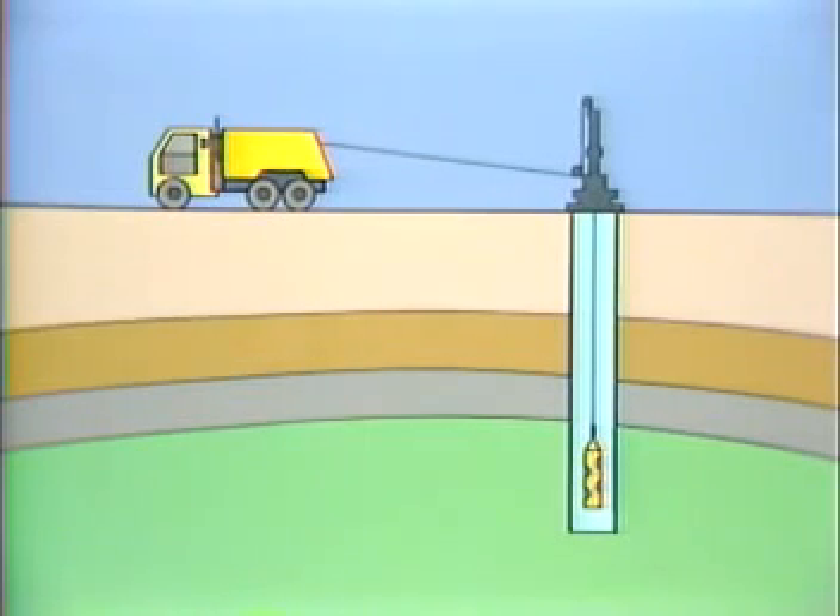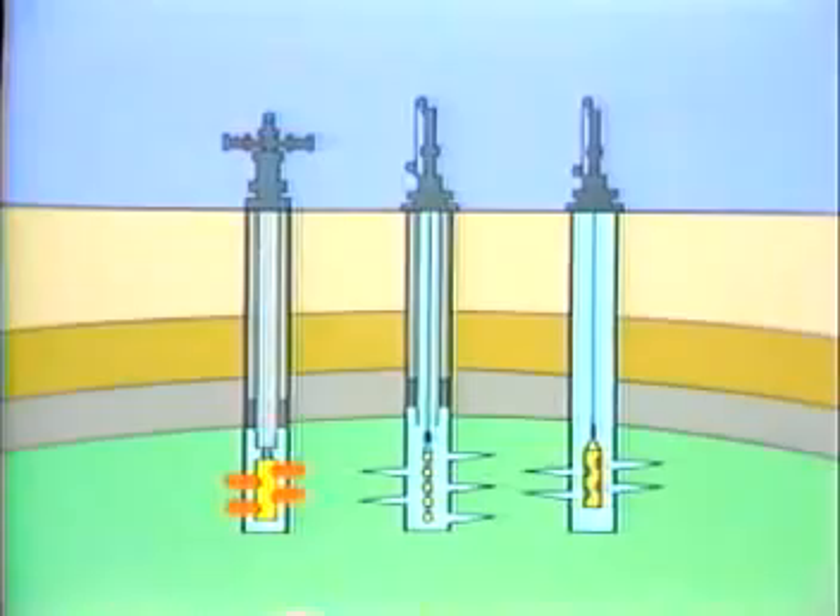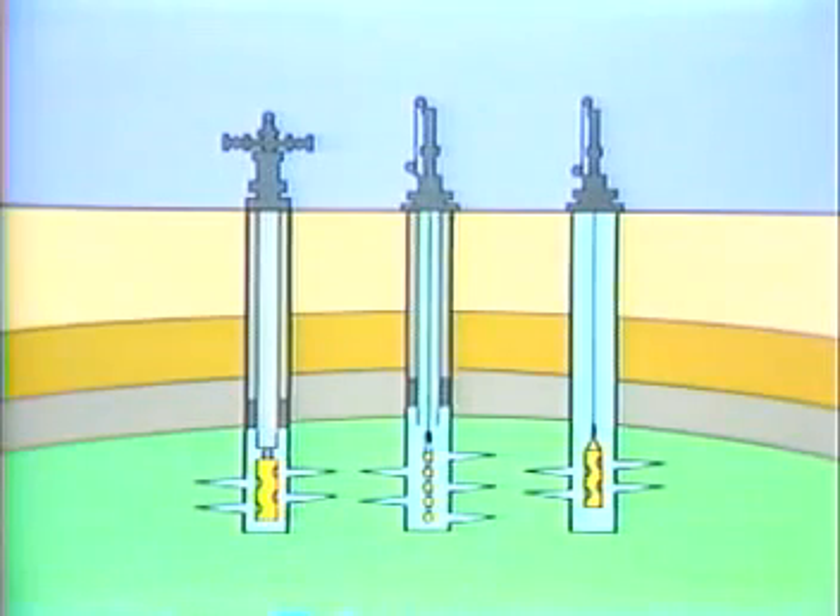Cased holes may be perforated in several ways: using conventional casing guns run into the well on electric wireline through wireline pressure control equipment; using through-tubing guns run into the well after the tubing has been installed; or using tubing-conveyed perforating guns run on the bottom of the tubing string and detonated using mechanical, electrical, or pressure-activated firing mechanisms.